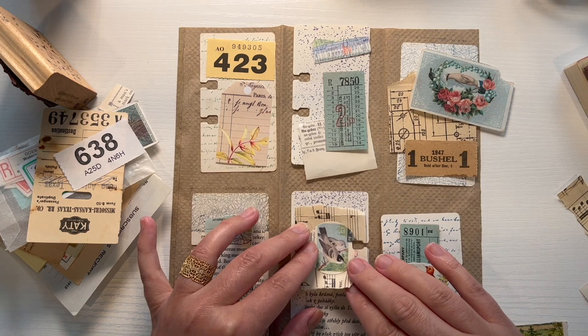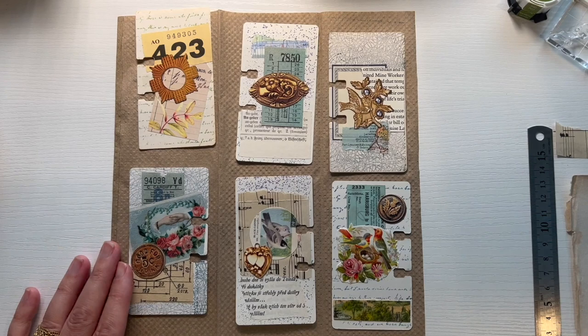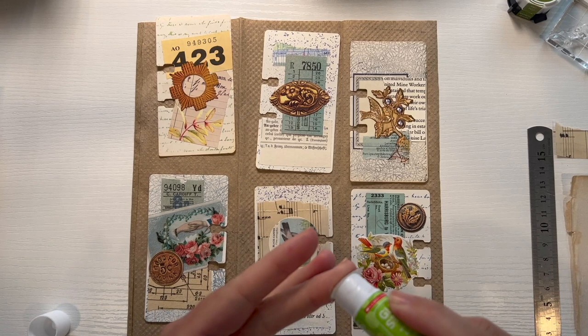Let me glue down these pieces. I went through my metal bits and actually selected one for each of these cards — I didn't think I'd find interesting bits for these tiny Rolodex cards but I did. So I'm just gluing these down.